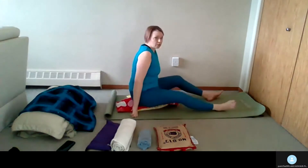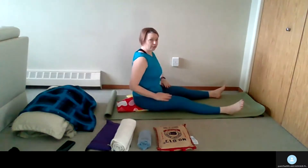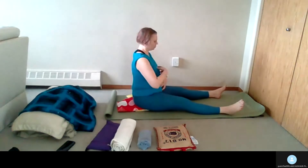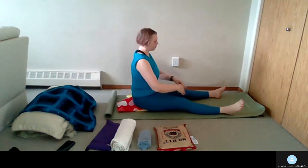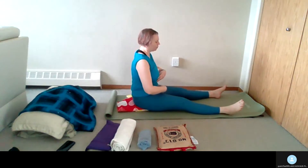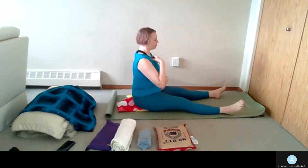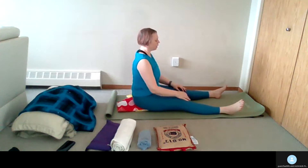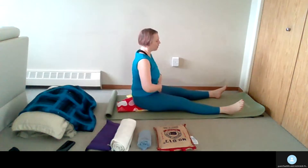Then we'll work on the three-part breath. I'll turn sideways so you can see. The first breath is the bottom part of the torso, the second part is the midsection, and the third is the top. So it goes: one, two, three, and then exhale — exhaling completely. The three-part breath: bottom, middle, top, and exhale. In your own time, about five or six times.